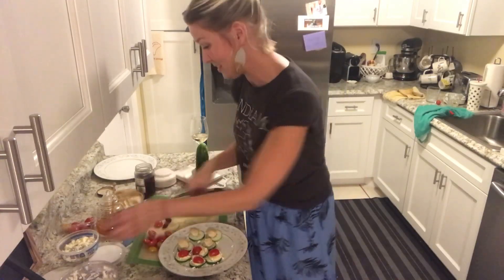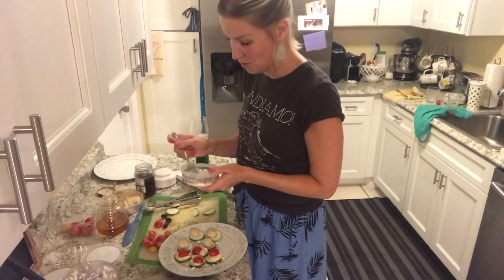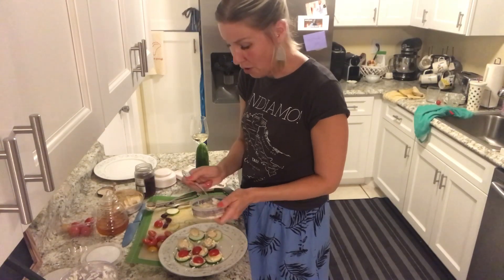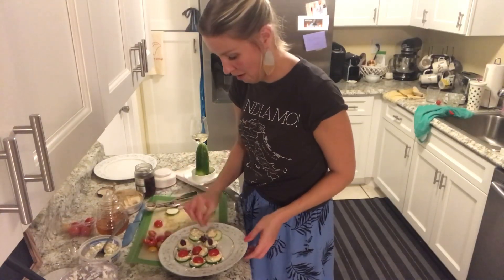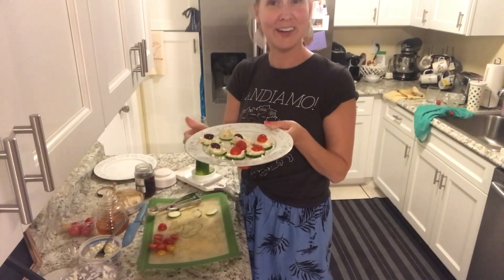These are a nice healthy option for anybody who is on Weight Watchers — very low in points — or anybody who's trying to keep things gluten-free, it's another great option. I'm just gonna put that little olive right on there. Delicious. Good to go.